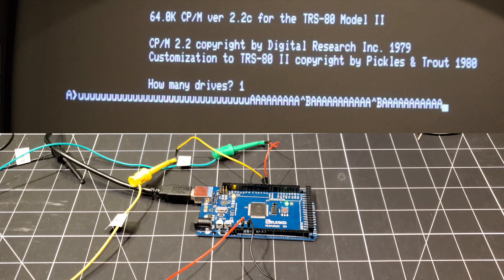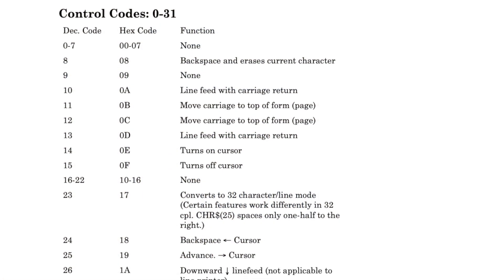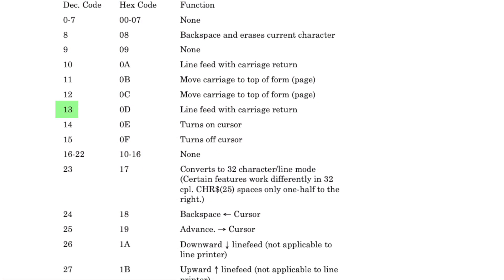I'm going to try changing up some of the characters — maybe start sending the letter B through, just to see if this isn't a fluke. I noticed that when it gets to end of line on the Model 2, the only way to move to the next line is with a carriage return/line feed. So I'm going to try to feed that through — that's character 13.